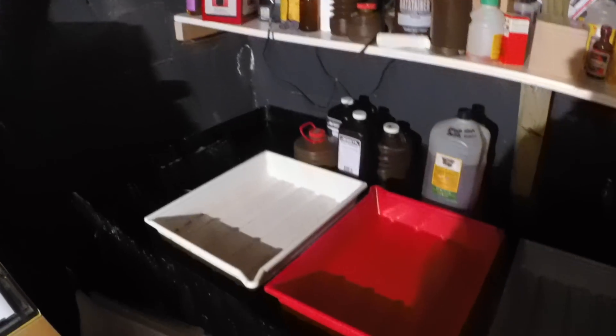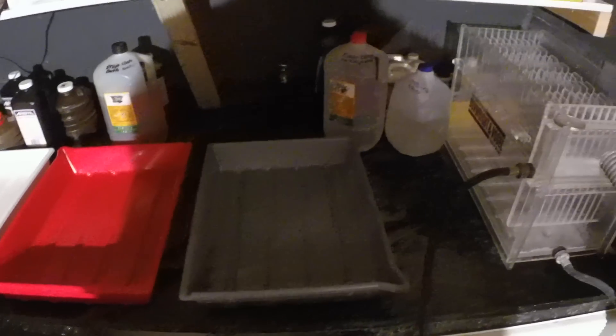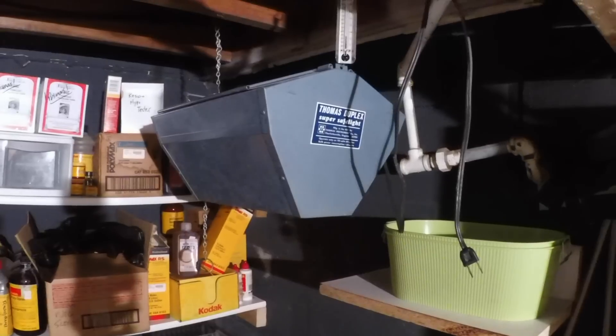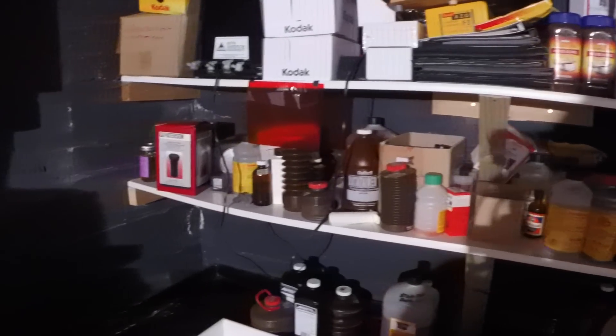Over here is the developing area with my trays. I have a Thomas duplex super safe light there. Some chemical storage shelves and so forth.